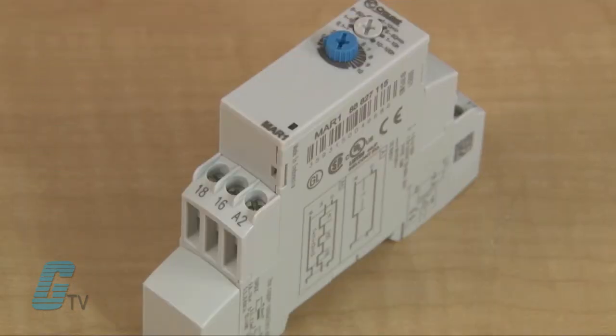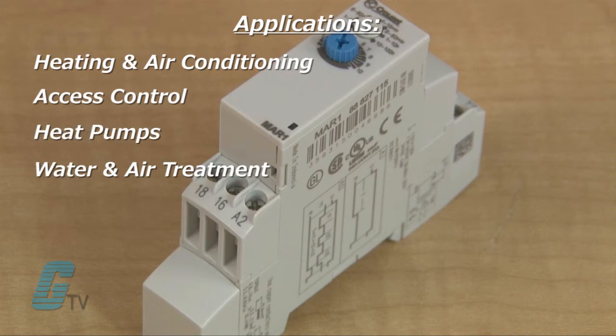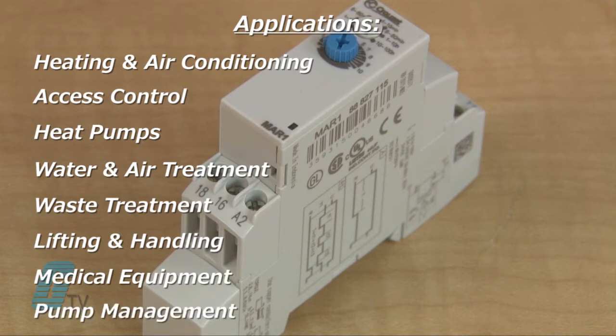These timers are suitable for applications including heating and air conditioning, access control, heat pumps, water and air treatment, waste treatment, lifting and handling, medical equipment, pump management, and more.